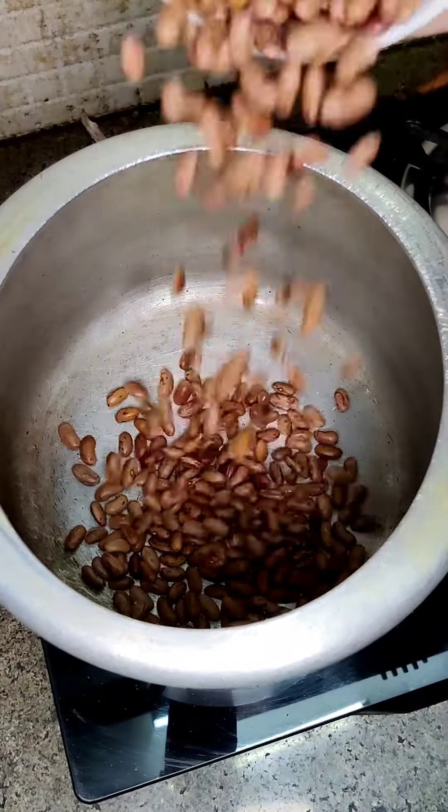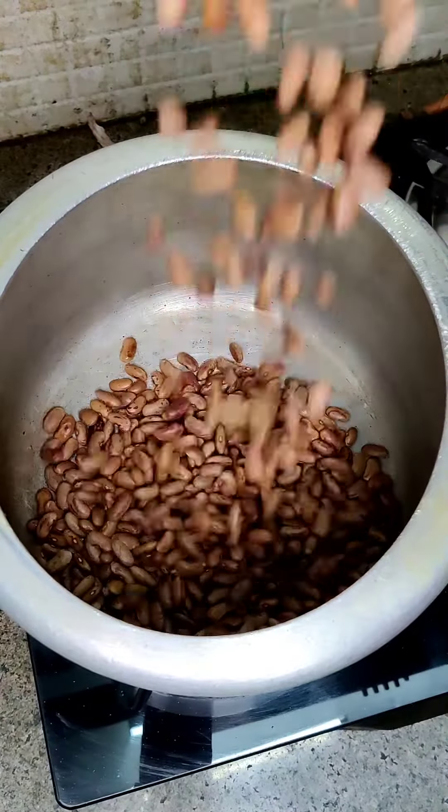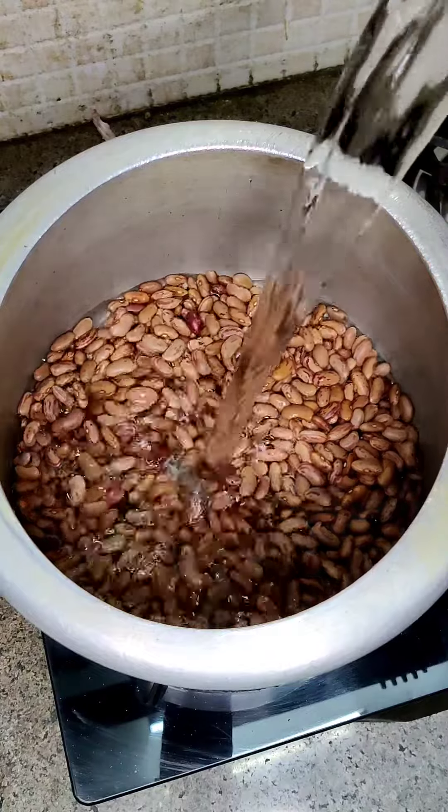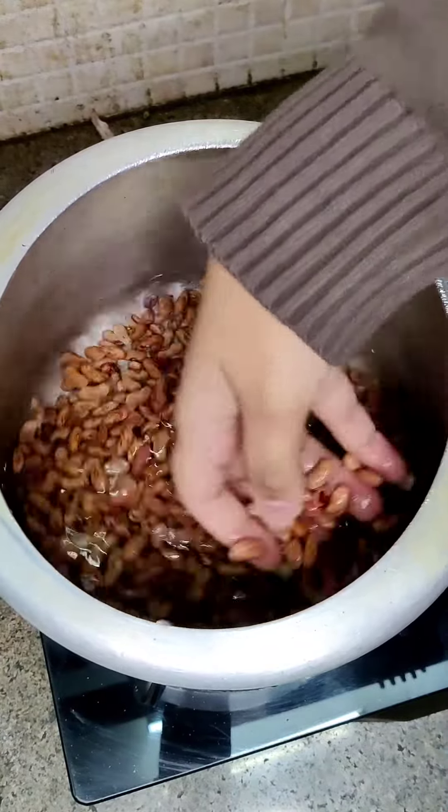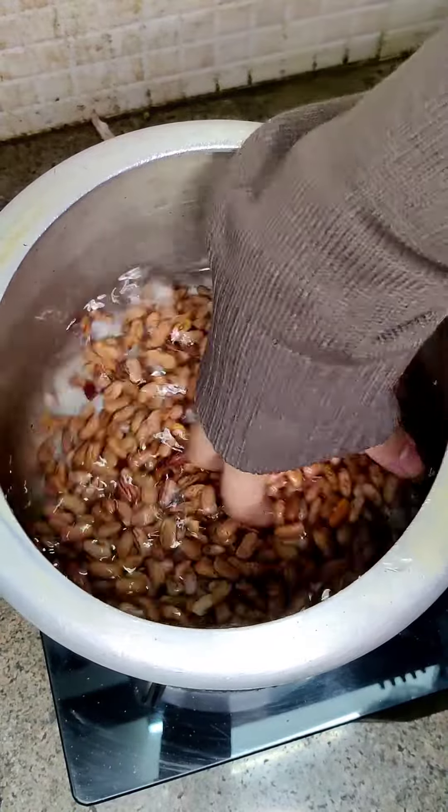Hey everyone, welcome back to our channel. Today we are going to make Rajma masala recipe. It is quite easy to make and there is also a secret trick that I will share with you guys. Rajma looks very tasty.